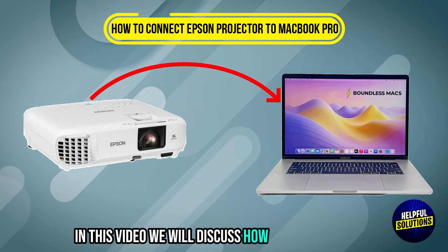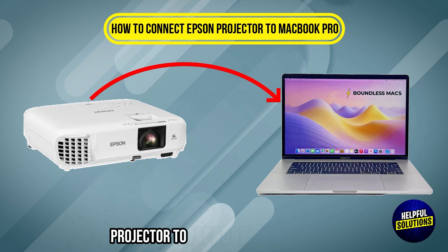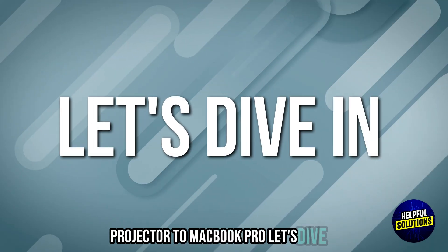Welcome to Helpful Solutions. In this video, we will discuss how to connect an Epson Projector to MacBook Pro. Let's dive in.